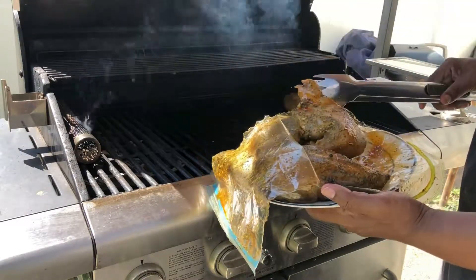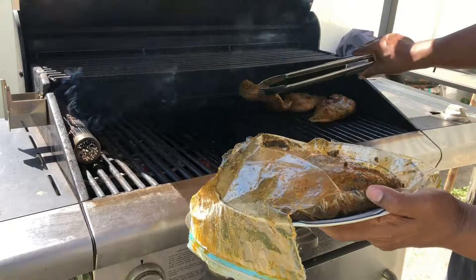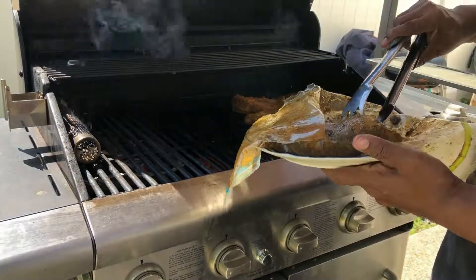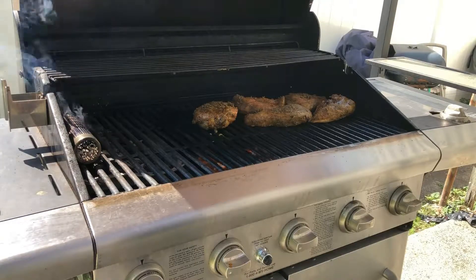Oh man, listen to that sizzle — sounds so great, wouldn't you agree? I'm going to make sure that we got all that marinade on our meat. And there you go. The most important thing that we're going to do right now is we're just going to leave that meat alone. Don't play with your meat when it's on the grill. You leave it alone, and when it's ready to be turned, the meat will release from the grill grates. If you try and move it around, you're going to shred up the meat and it's not going to be good.